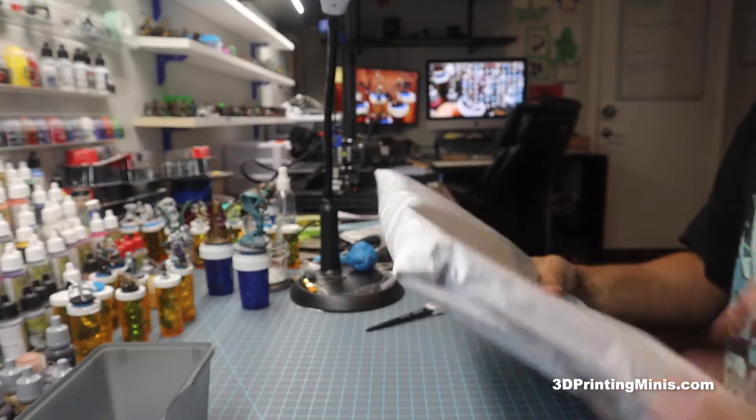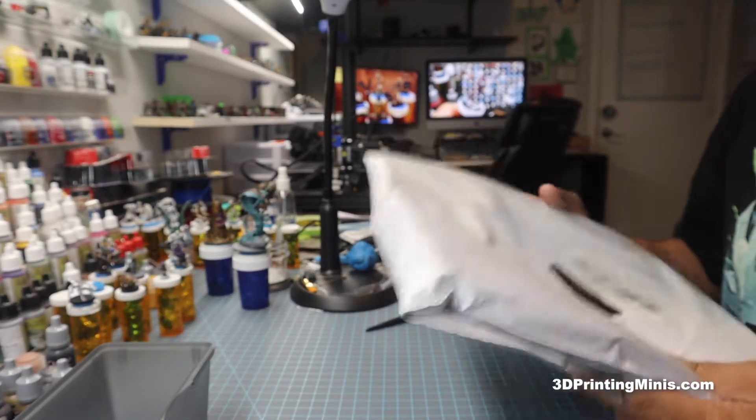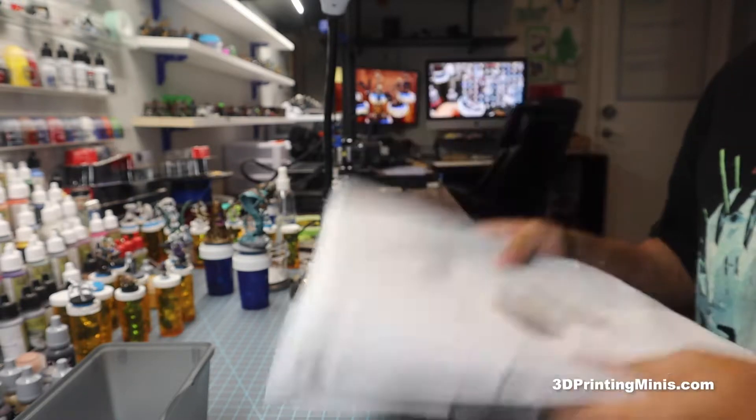A few people have messaged and asked me what is the best thing to clean the vat on your resin printer with, and I'm gonna show you.